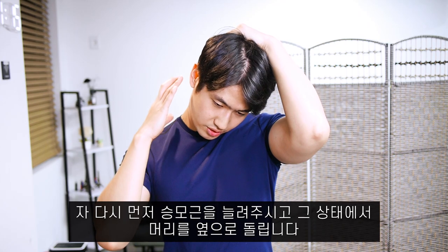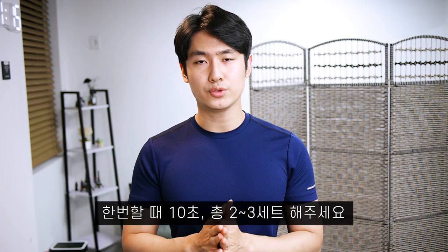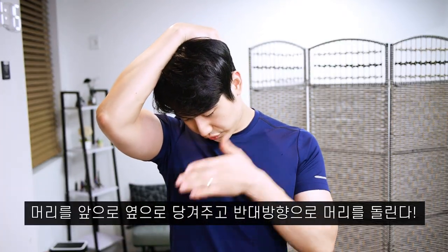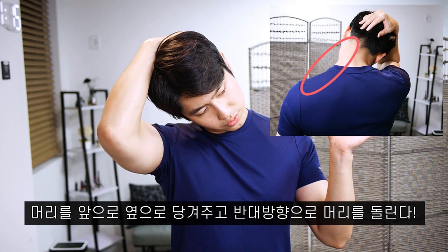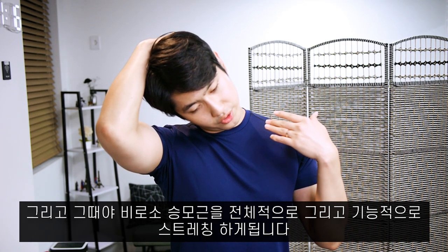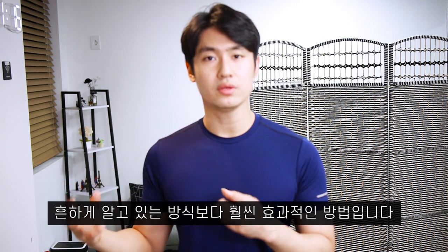We're elongating the trapezius and stretching it with a rotation to the opposite side. Try it yourself and feel the difference. You want to do around 10 seconds, 2 to 3 sets at one time. Doing it on the left side, bending your head to the front and to the side, and from there rotating your head to the opposite direction — only then will you feel a full and functional stretch of your upper trapezius. Functionally, this is a much more effective way to stretch the trapezius than the traditional, commonly taught method.